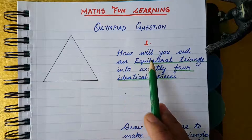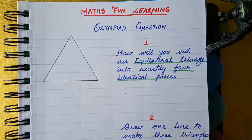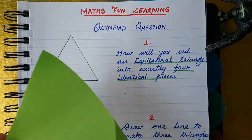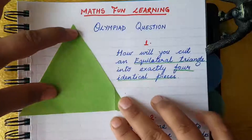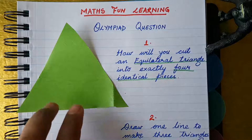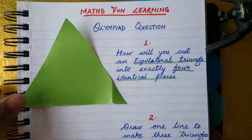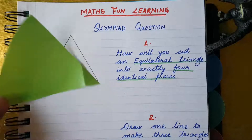The first question: how will you cut an equilateral triangle into exactly four identical pieces? I have one triangle here to show you. This is an equilateral triangle — you can see all sides are equal. Let's cut this triangle to make identical pieces.